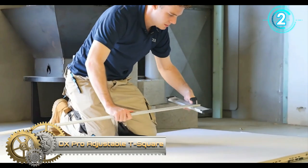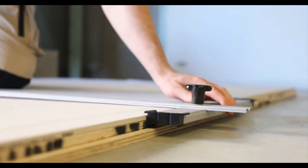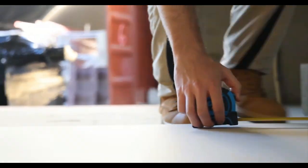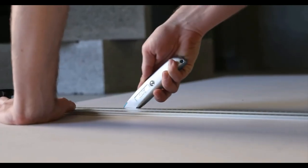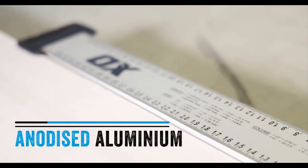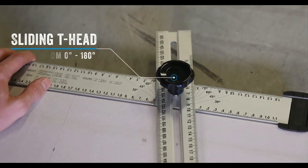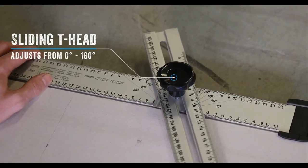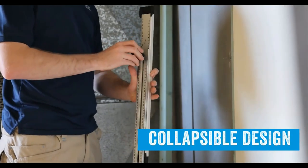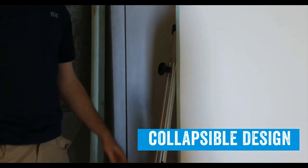AuxPro Adjustable T-Square. The AuxPro Adjustable T-Square is an essential tool for marking angles on plasterboard, plywood, paneling, fiber, cement, and other job site materials. Durable, versatile, and dynamic, constructed from toughened anodized aluminum, this adjustable T-square is truly built to last. The sliding T-header adjusts from 0 degrees to 180 degrees, giving you the ability to mark more accurate angles, with a strong screw lock and collapsible design that folds down into a slim-lined position for easy storage and transportation.